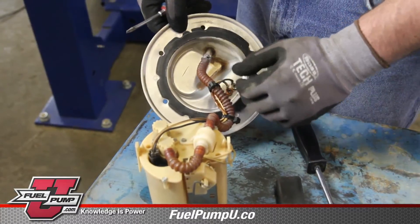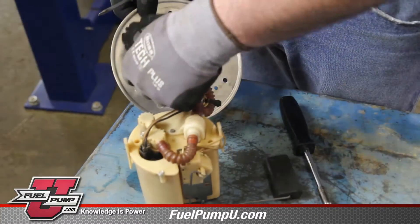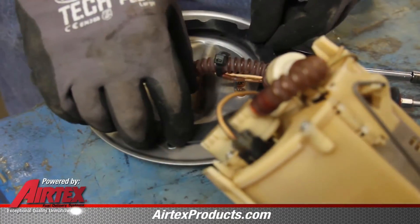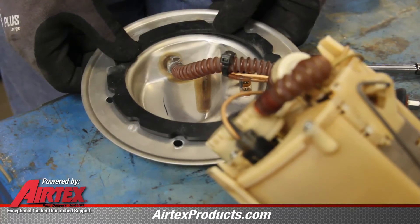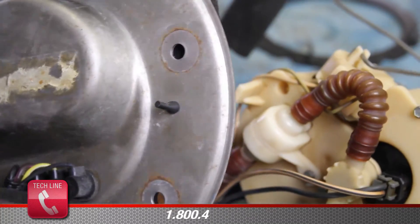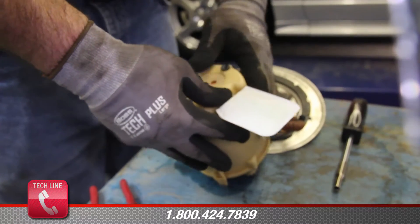Remove the old tank seal from the flange and install the new matching tank seal. Install the external strainer.